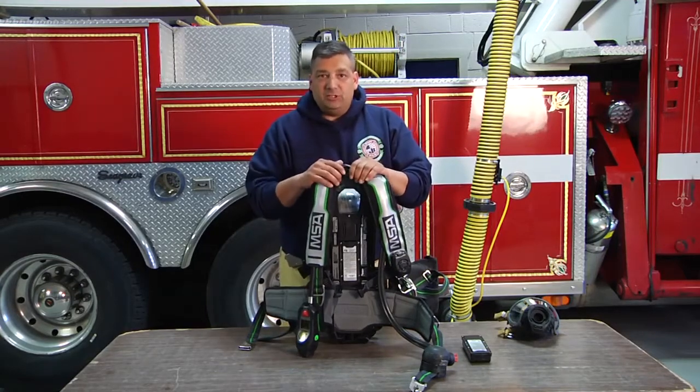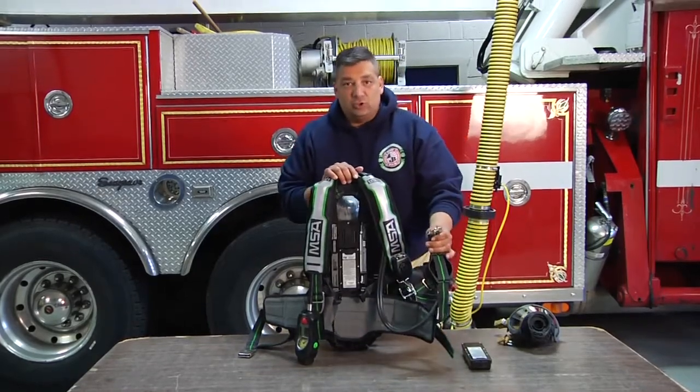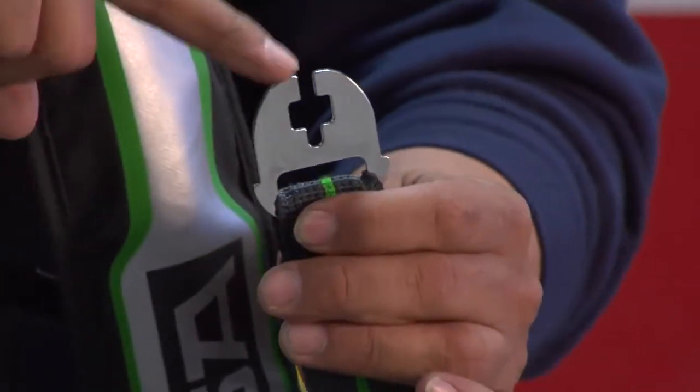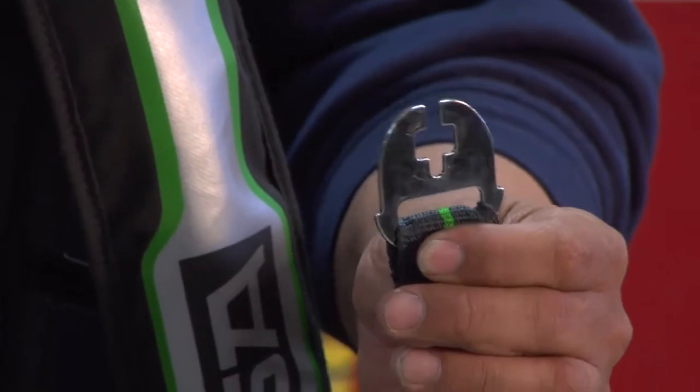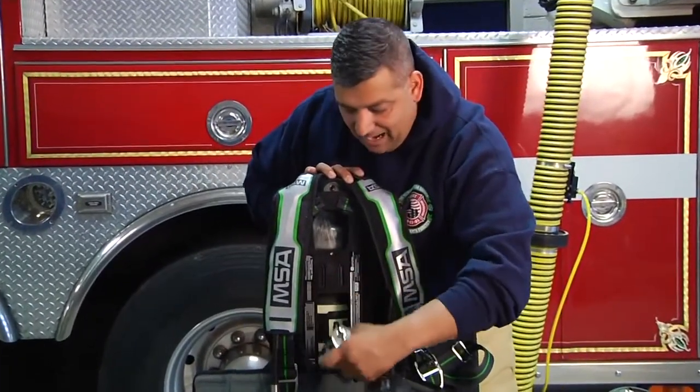When it comes to changing the battery, we don't need any extra tools. MSA has provided us with the tool right in the belt buckle. That belt buckle is going to go in and pop right out.